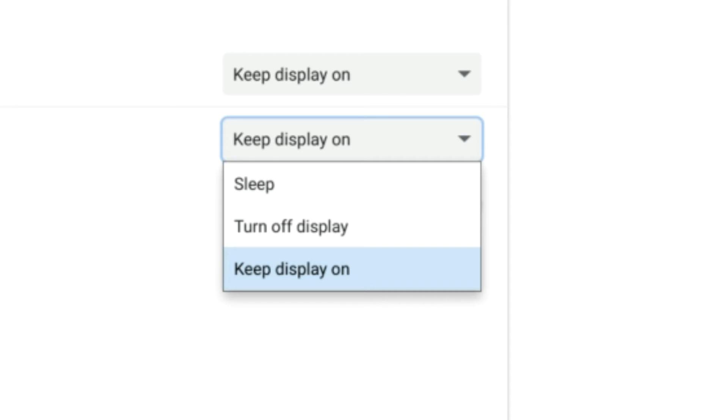Our last option is Keep Display On, which is self-explanatory. If you want to keep your display on — you don't want it to darken, and you don't want to possibly have to log back in after waking your device or turning the screen back on — that's what you're going to want to pick.